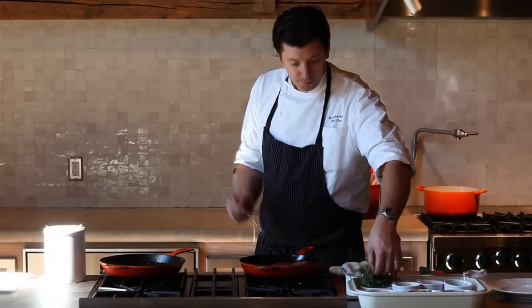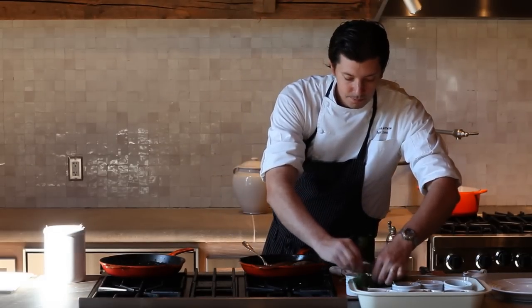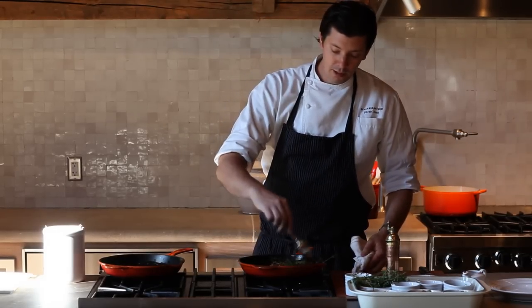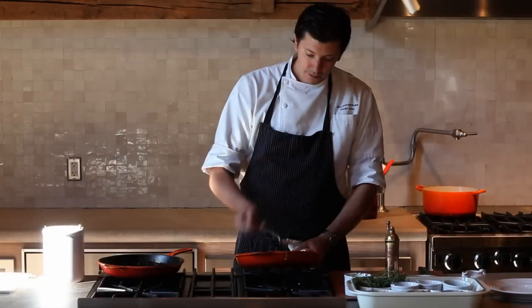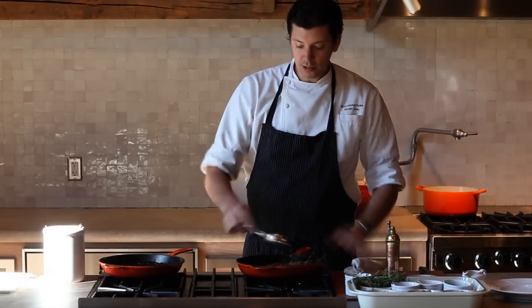One thing I like to do to add some flavor to this duck is add just a little bit of fresh thyme to the pan. What that does is infuse the fat with a little bit of herbs and gives you that flavor. We're just going to baste some of the fat over that. You'll hear a little sizzle — that's just the water leaving the thyme — and it's going to transfer to the duck and give it some more added flavor.